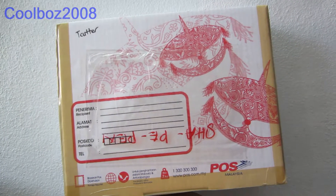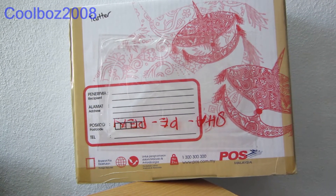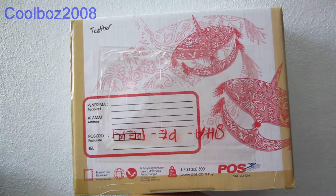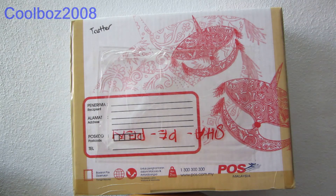Hi guys, welcome back to another unboxing video. This time, I got this package yesterday and it says T-Cutter, which means it will be Transformers Generations Tru-Cut.